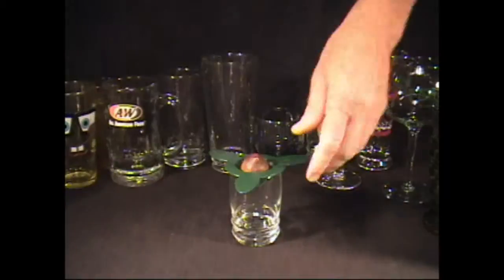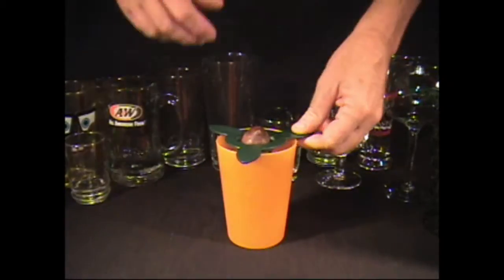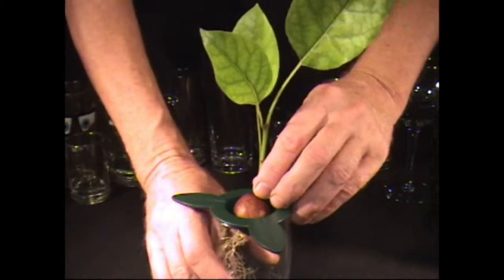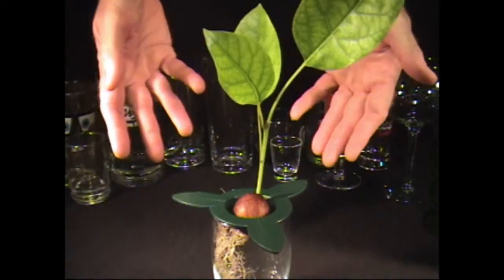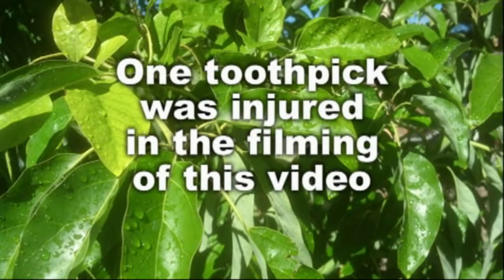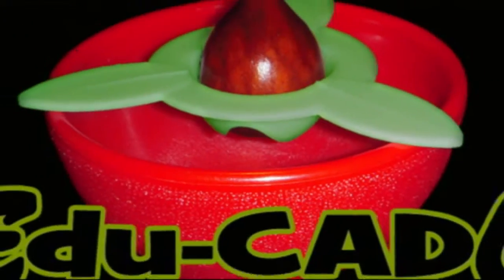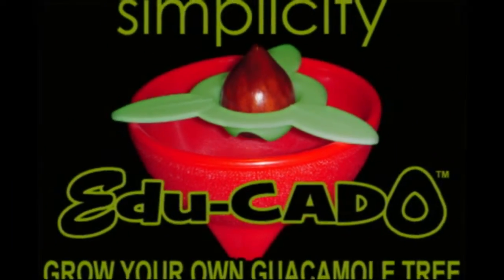Juice glass. Guacamole bowl. Chalk glass. And they do have kids. And they sure know how to grow a great guacamole tree with the Educado.